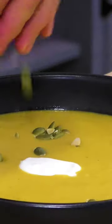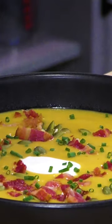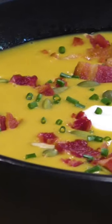Dressed up with some yogurt, some of these pumpkin seeds, a little bit of that crumbled bacon — how good does this look? So if you like this soup, head over to my channel and you can find the full recipe video there.